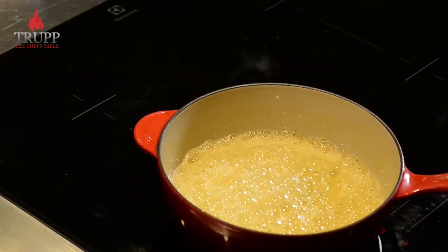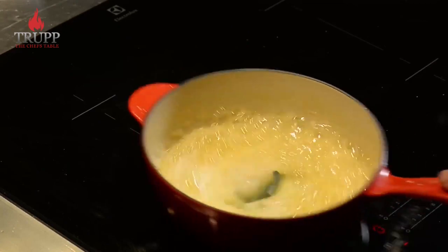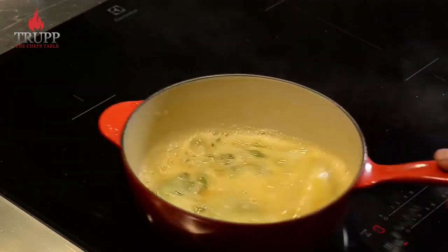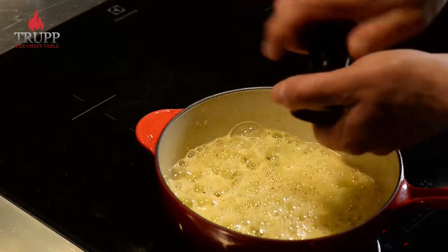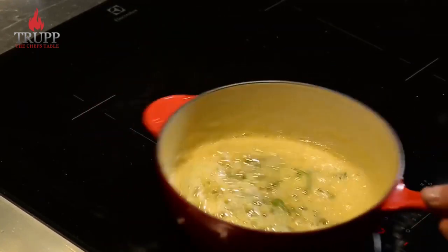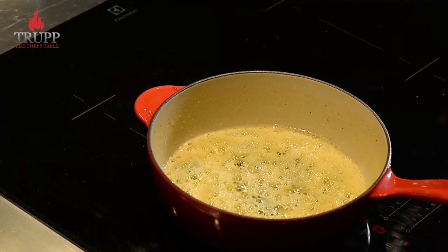You will suddenly find that the bottom of the pan becomes a bit golden brown, and just before that happens — while it's still foaming a little bit — add your sage. You could use any other herb; it could be rosemary, it could be thyme. Add some pepper to it and just keep tossing that through, and as all the water evaporates from the butter as well as from the herbs, the foaming will eventually stop.